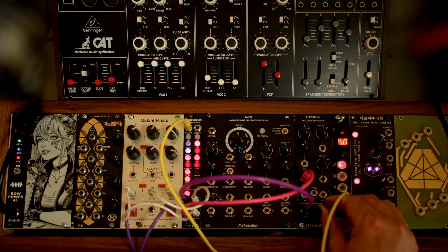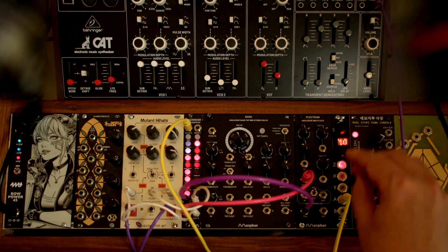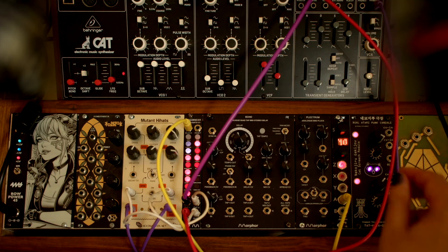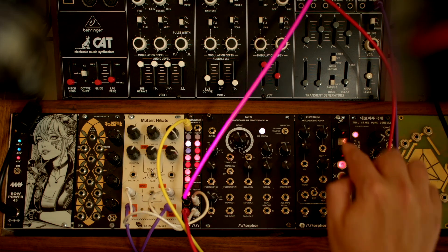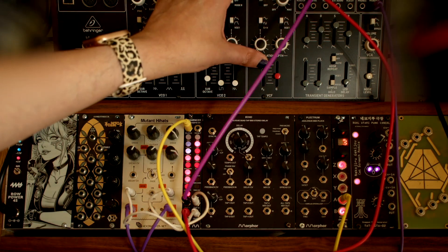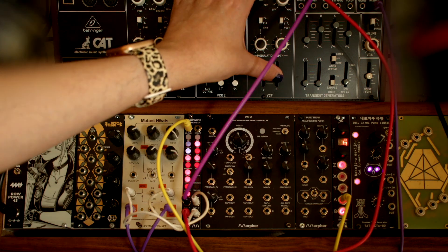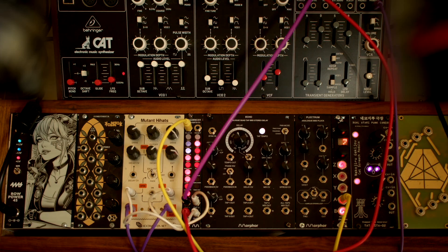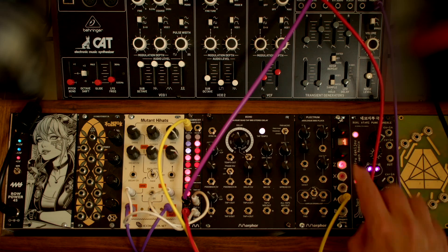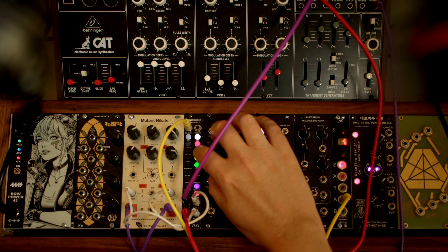Now let's switch track 1 from our Morphor Plectrum to our Behringer Cat up here — connect the gate and the CV. Press Start. Go to the Global Menu; before we continue, I'm going to save what we have as a song.